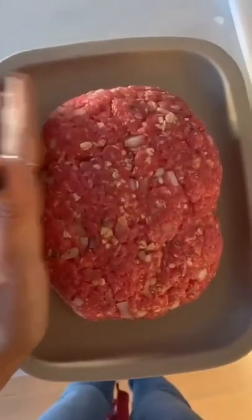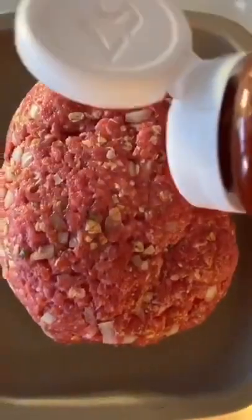Mix that all together and then form it into a loaf. Add a little bit more ketchup on top, then spread it all over the top evenly, and then bake it in the oven at 350 degrees for about one hour.